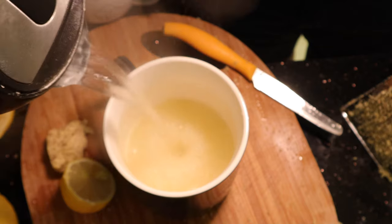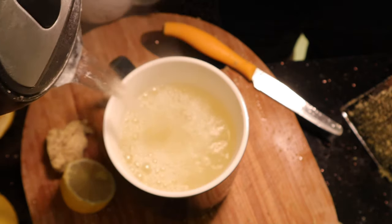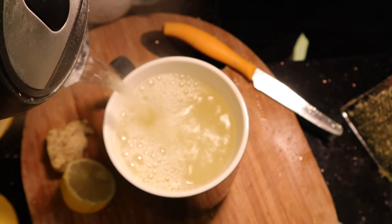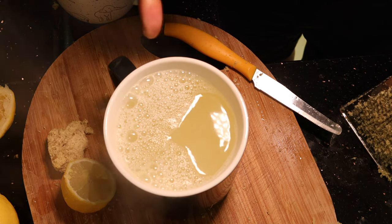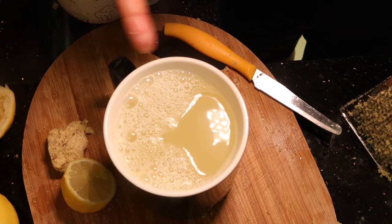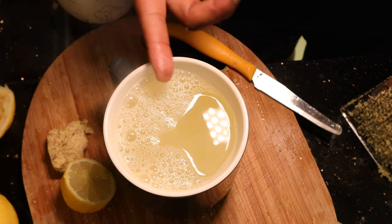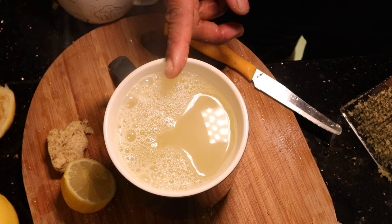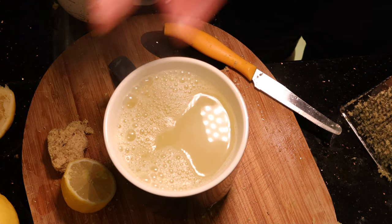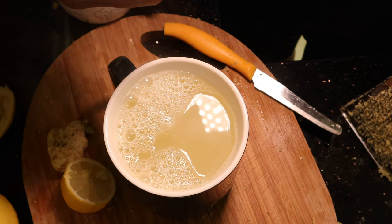Now add your hot water, and like I said if you prefer a sweetener, I tend to use agave or maple syrup. For those of you that are not vegan, you can use honey — honey will be amazing with this. I used to have this drink with honey and it just adds a different element to it. Agave and maple syrup are both very nice, but I think honey goes really well with this because it's antibacterial as well, just like ginger.